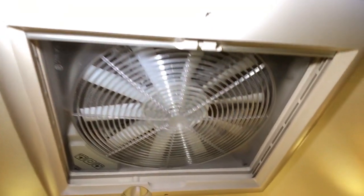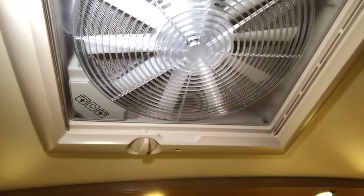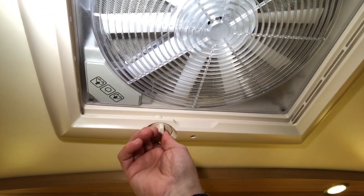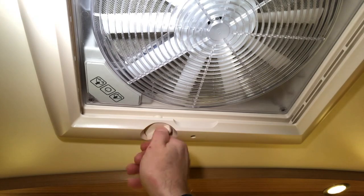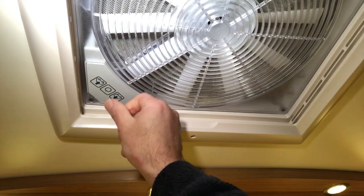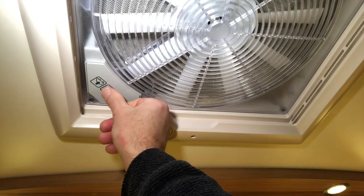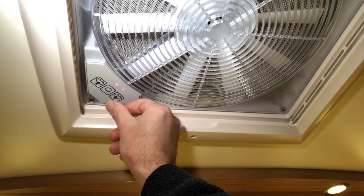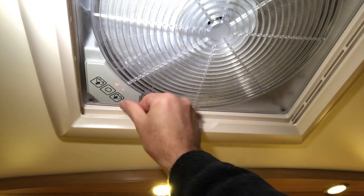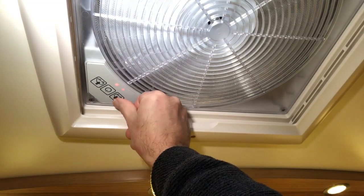This is the Omni Vent. I'll continue opening the outside cover by turning this — that's now fully open. It has a touch control panel. Power on, and it does a system check. It will be a little noisy as the microphone is close. To extract air, press this button.